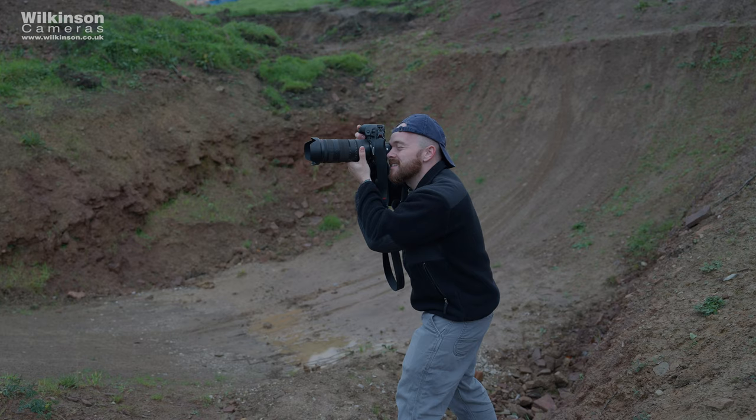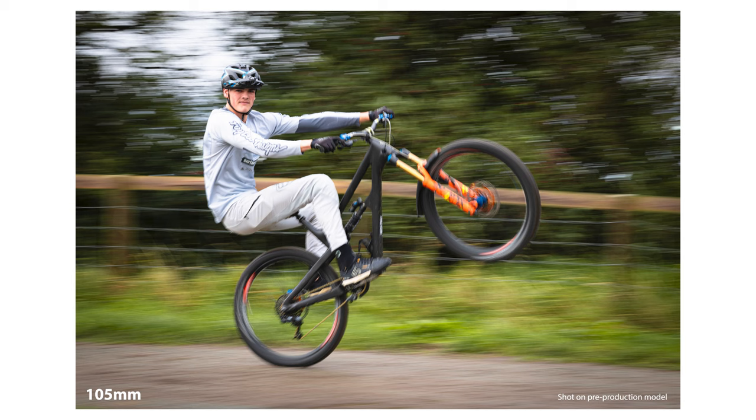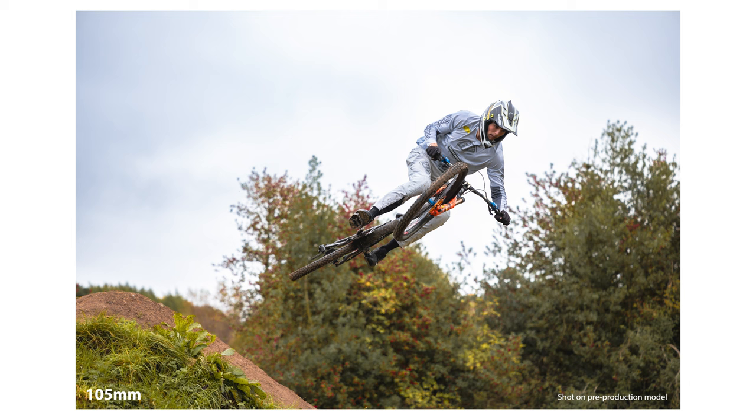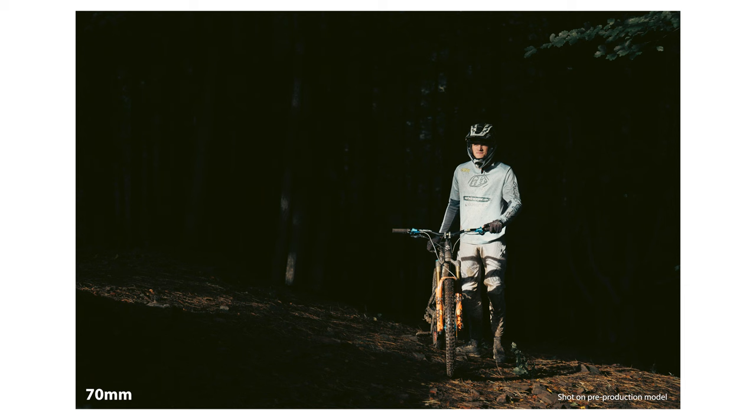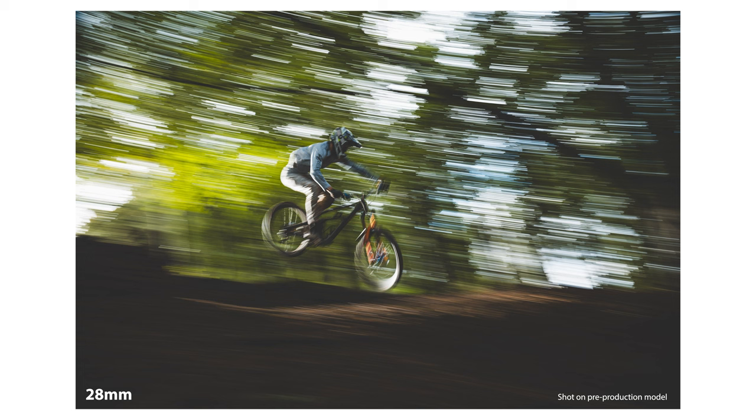This would be equally if not more at home with an EOS R5C or a C70. We've been using a pre-production sample loaned to us by Canon, so please ignore the black tape over parts of the lens in our on-location footage. The final image quality might not match up to the production lenses, and as such I'm not allowed to zoom into the images to show you the quality. But I can tell you that the samples we took are exactly the quality I'd expect from an L series lens — you're just going to have to take my word on that for now.